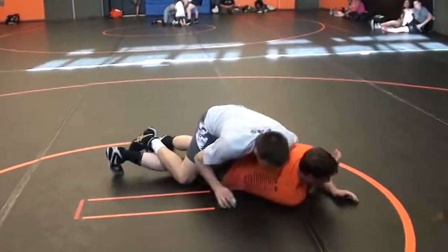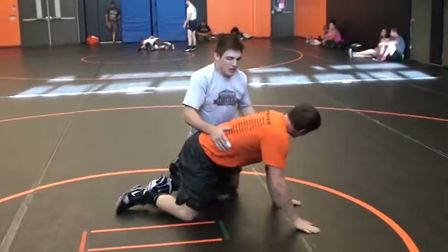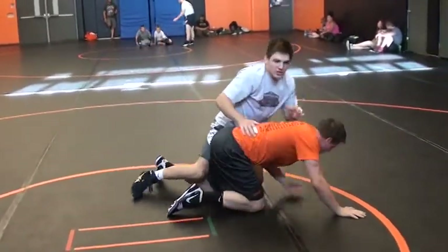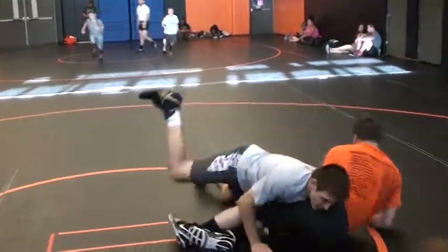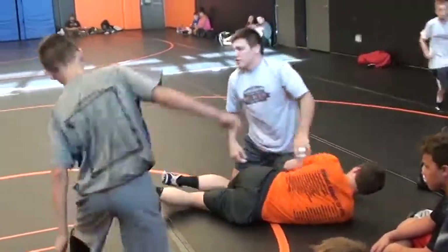Now he's broke down. You don't have to be here trying to chop — too much energy. If you're here, drive him down to the mat. He's already broke down, so you can work on your turns.